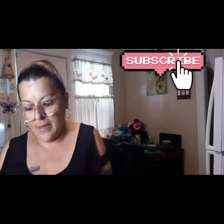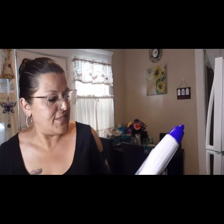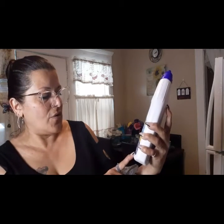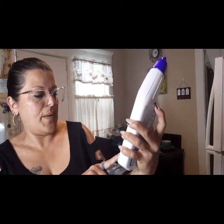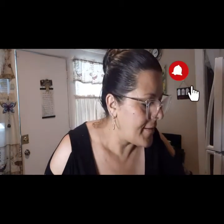Then I picked up the Fabuloso, and this is the fresh lemon scent at 16.9 ounces. You know I can never go to Dollar Tree and not bring me a Fabuloso. And I also picked up The Works — this is the classic clean toilet bowl cleaner and it's 24 fluid ounces.